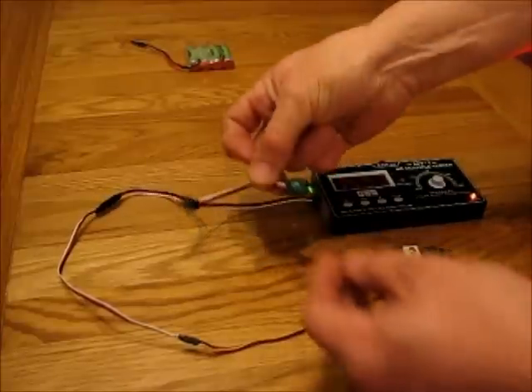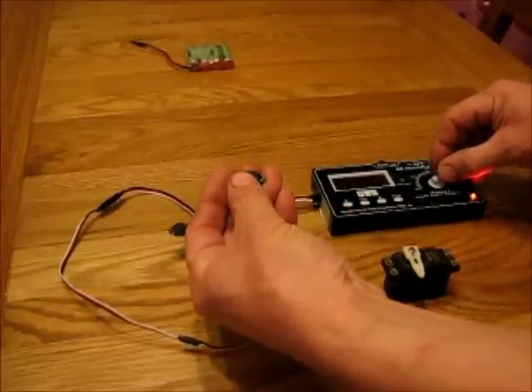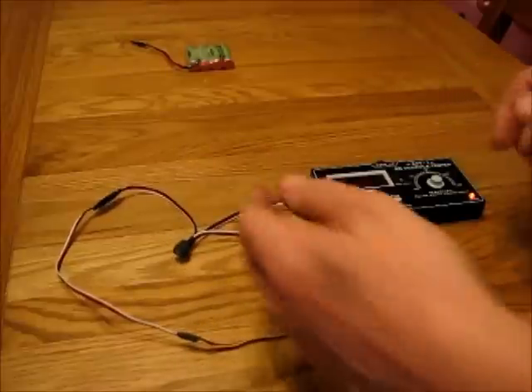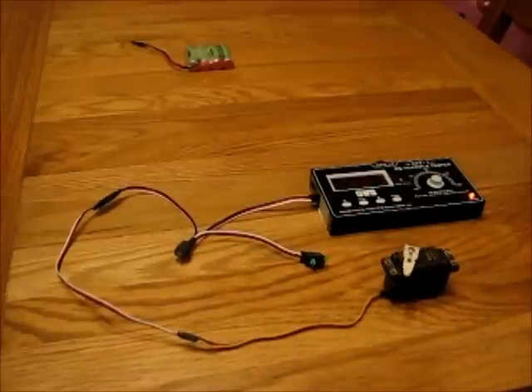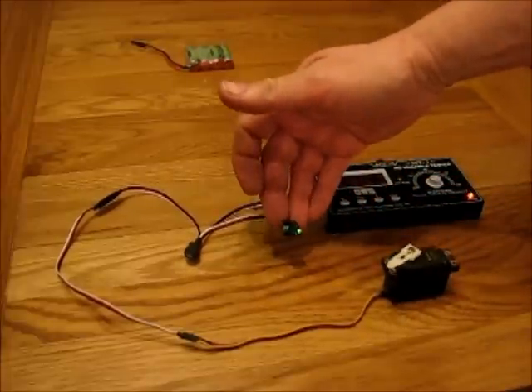We've got the servo tester just generating servo signals now, and if I press this button I can move the servo around, let go, and it remembers whatever I did and repeats it over and over again. It's like a movement memory. All the time it's playing, the green LED is flashing away quite quickly.